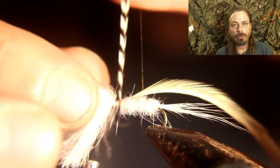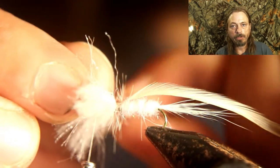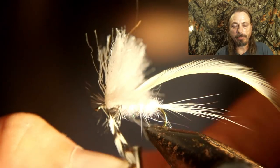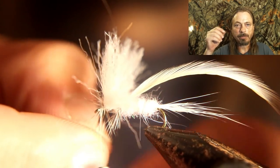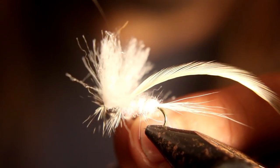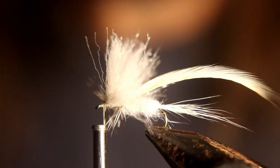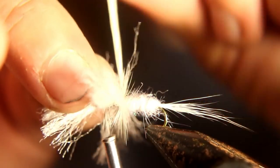When wrapping the grizzly hackle, only wrap it about two times behind the wing and maybe once in front of the wing. But when wrapping the white hackle, wrap it about four times behind the wing and twice in front. Then tie them off, pull all the hackle fibers back, get them out of the way, form a head, and whip finish it twice.